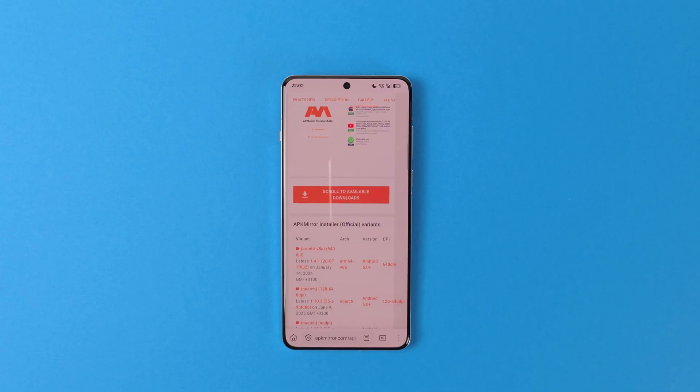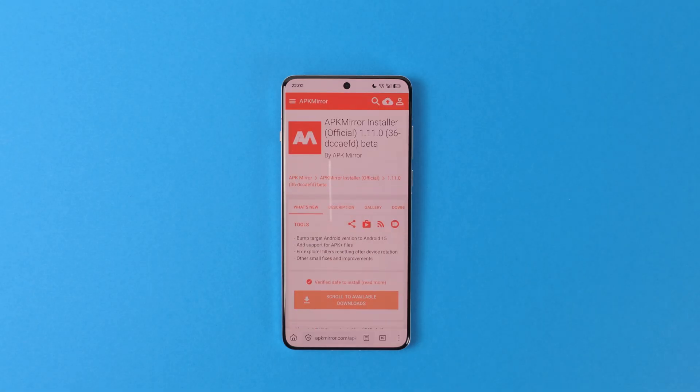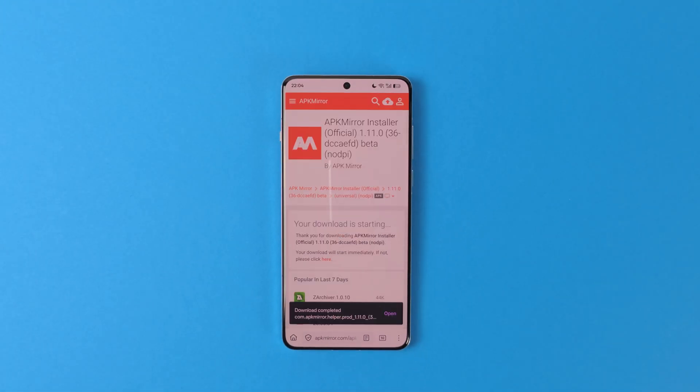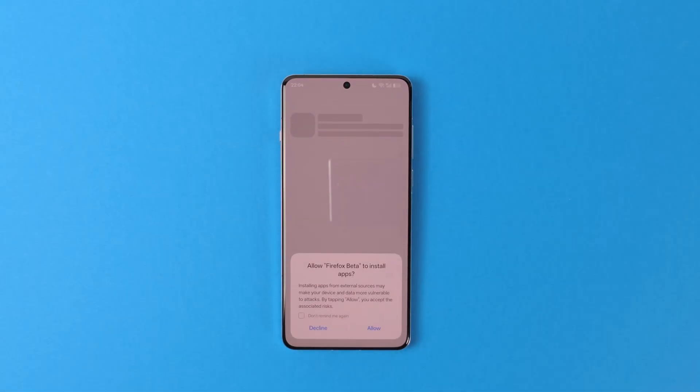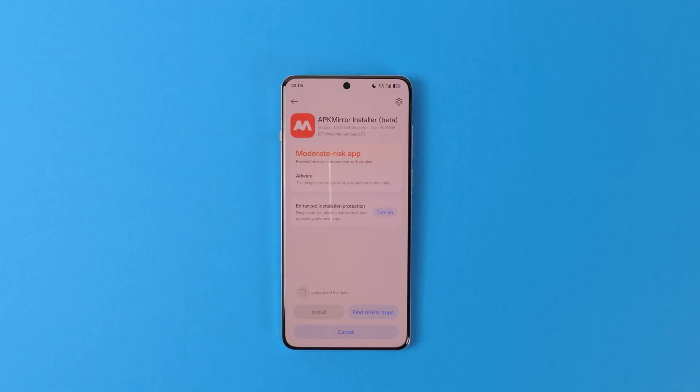Scroll down and find the latest version in the All Versions section. Since currently we don't have a way to install bundled APKs, you need to download the single APK version rather than the bundle. After the download is complete, open the APK. Most probably you will be greeted with a popup asking you to allow your browser to install apps. Check 'Don't remind me again' and press Allow. Then the app should install normally. And don't worry, this popup is just there to scare you — your browser cannot install applications without asking you or getting your permission in the background.